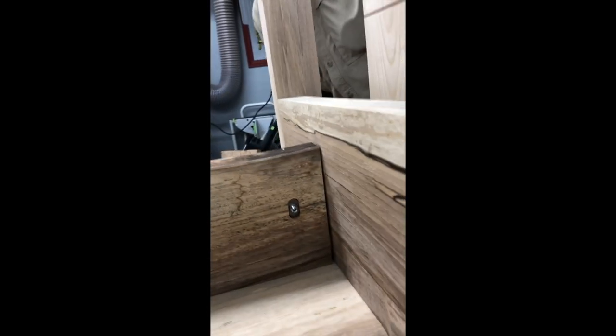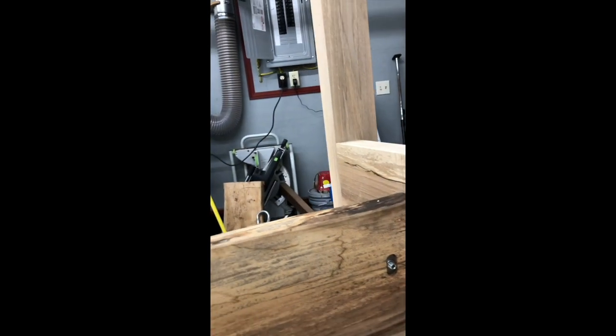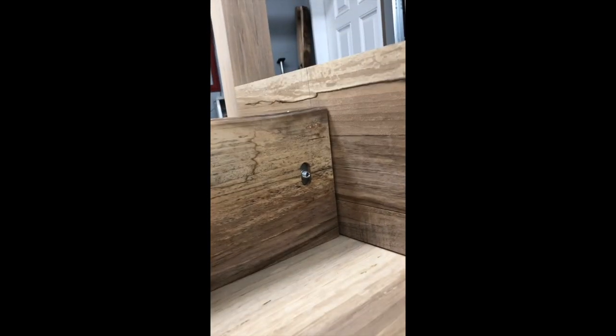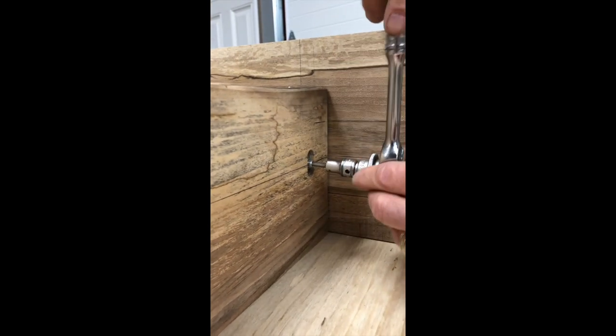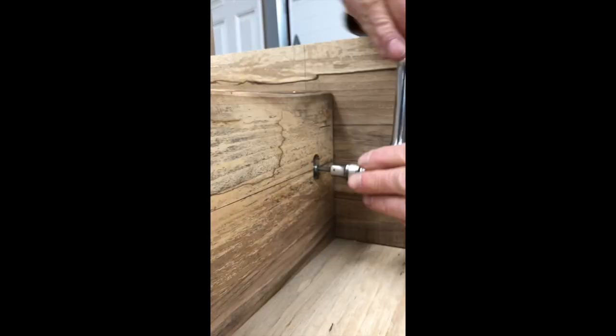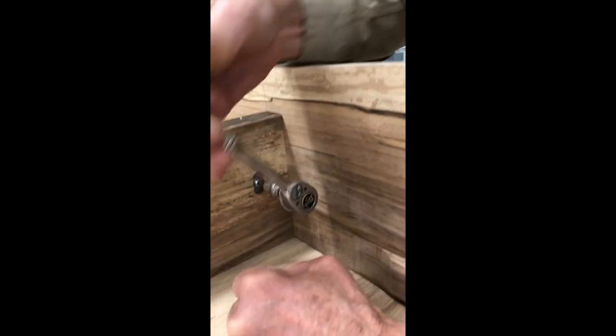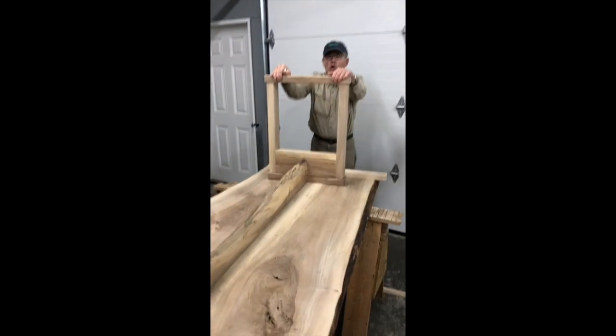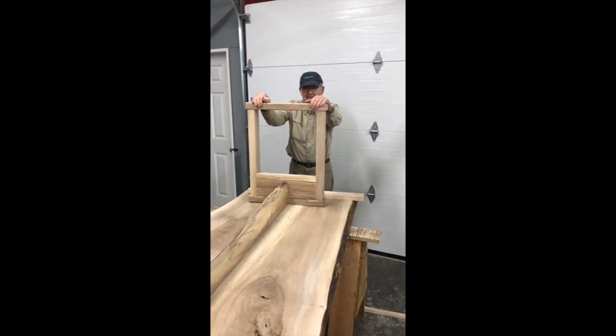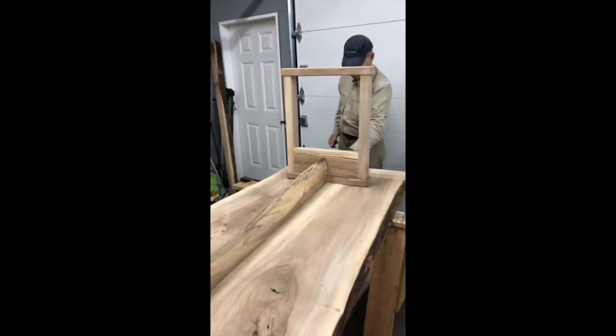All right, we can bring it up with a screw. Pulling it right up — that's amazing. Look how it pulled it right in. This ain't going nowhere. Feel how strong that is. Wow.